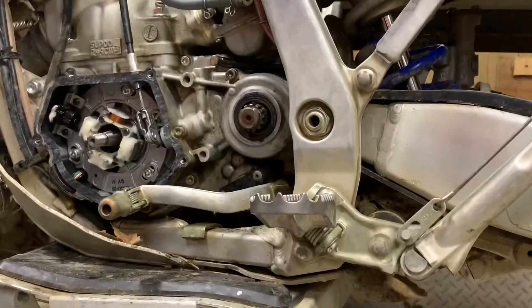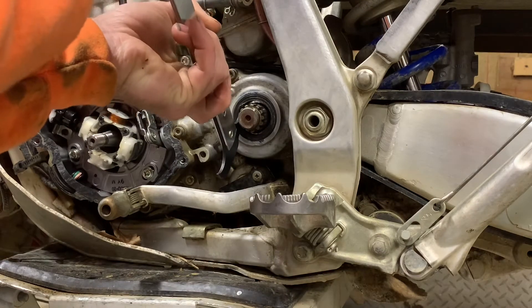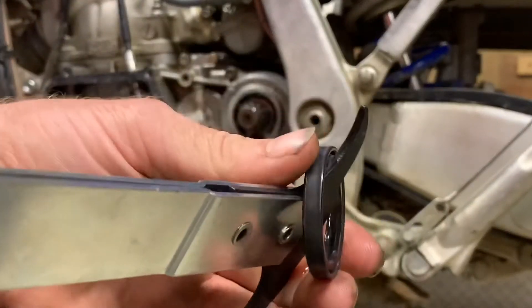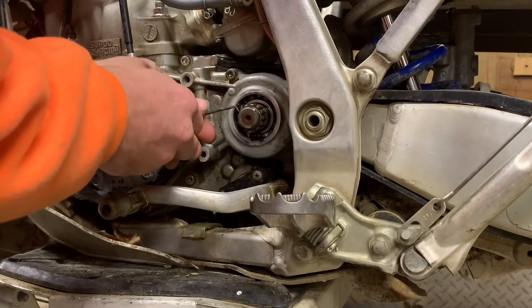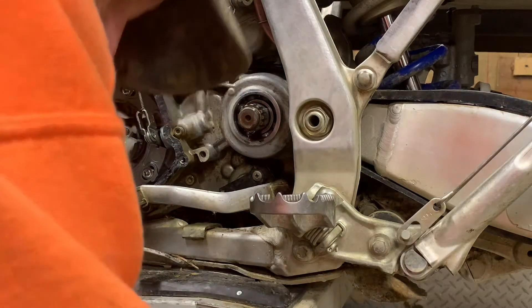Then we've got to pop that seal out and use this tool. There's the seal, and then we've got an o-ring in there as well. I'm going to dig in here and get this o-ring out and replace it. You see that? All right, no big deal — we're putting a new one in.